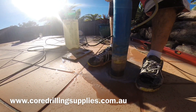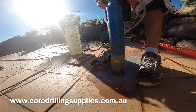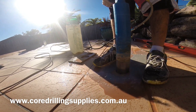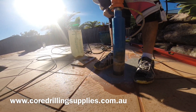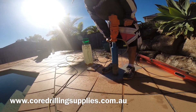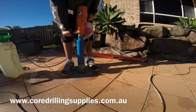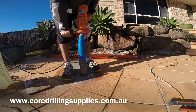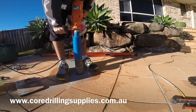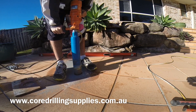You don't need a lot of water — you don't need to flood the area. You just need enough water so you don't create a thick slurry. You want to remove all the slurry out of the hole, as this will stop it from clogging up your segments or glazing them up, which would stop the cutting motion.